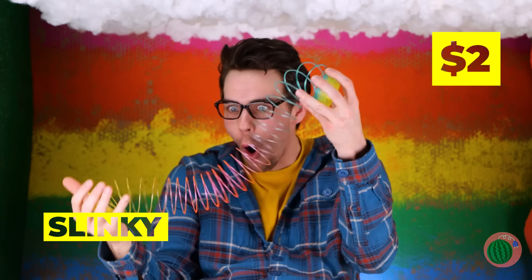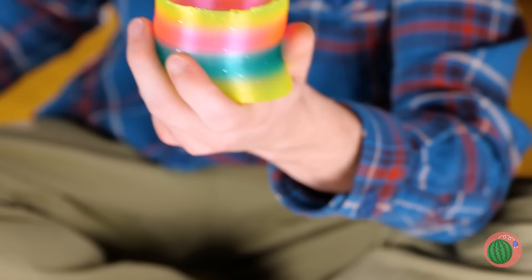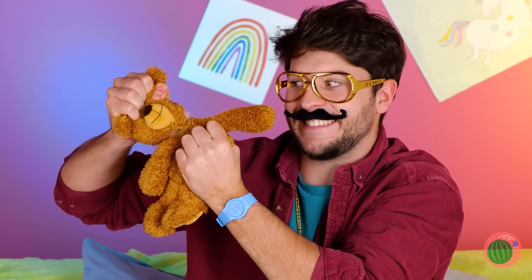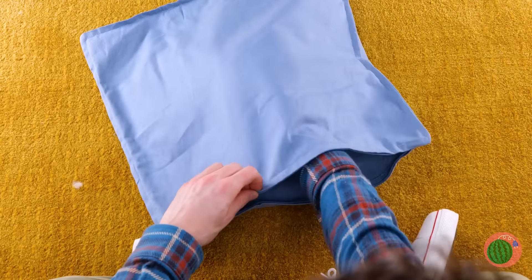Ooh, a slinky! When it rains, it pours — but in a good way. Add some hot glue along the top, just the top, and fill up any empty spaces up on top. You'll never lose a slinky again. Hey, don't do that! We could've returned it for store credit. Maybe all this stuff can fix these old pillows.